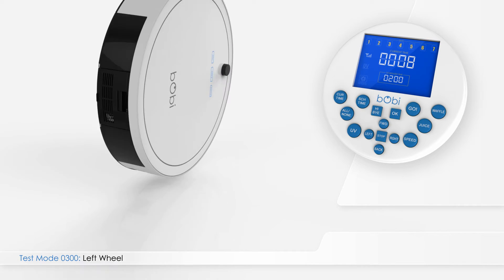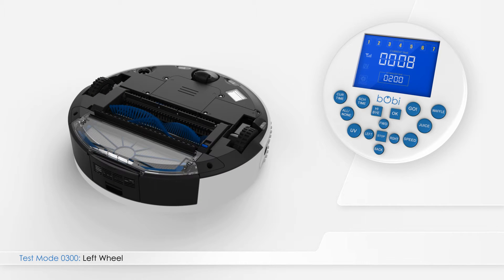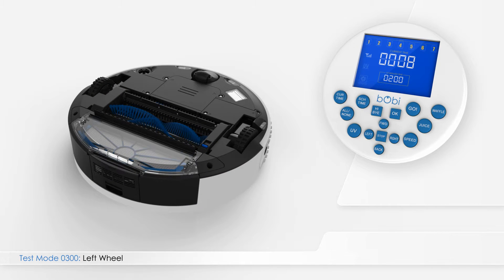Turn Bobbi upside down and lay her on a flat surface. From test mode 0200, press right on the remote to enter test mode 0300. As soon as she enters test mode 0300, Bobbi's wheels start to drive forward. Her brushes move and the vacuum fan starts to work.